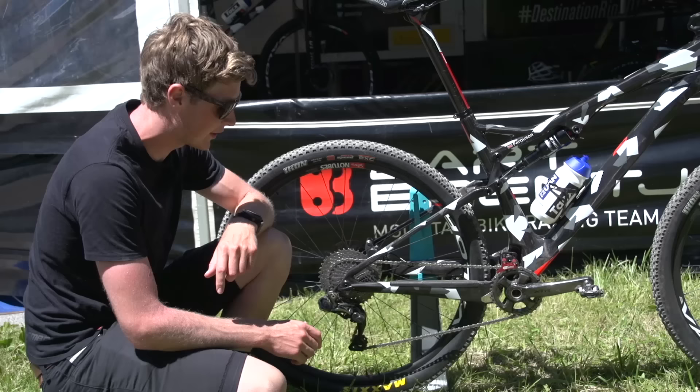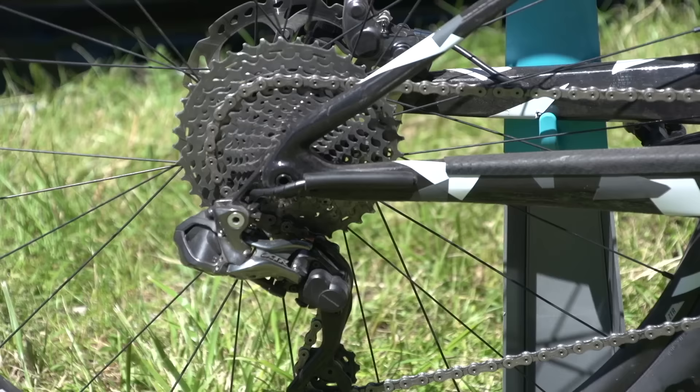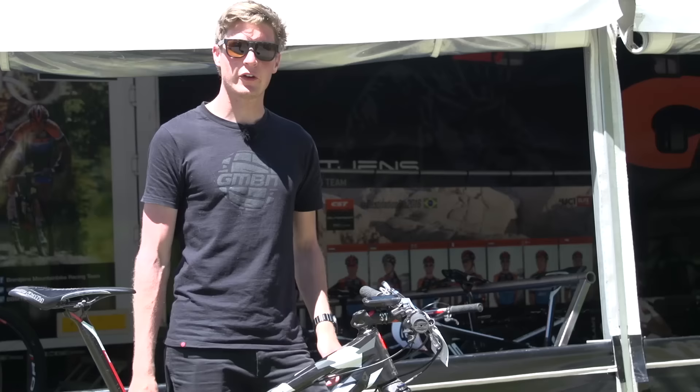There's a Shimano XTR cassette — it's an 11 all the way up to a 40-tooth cassette — and you've got a Shimano XTR crankset up front as well. It's a 32-tooth chainring and 175mm cranks.